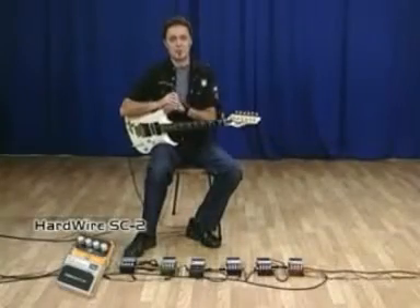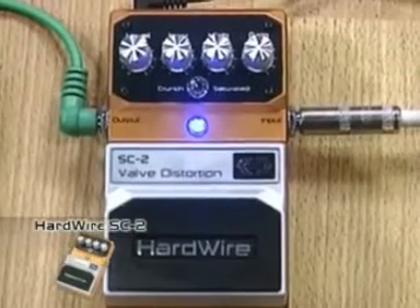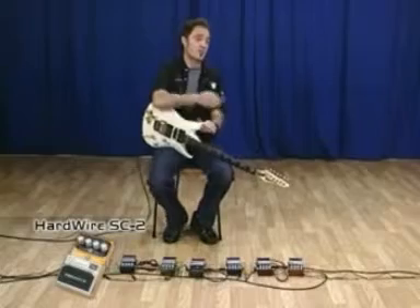Hello friends, welcome once more to this episode of the new section of Hardwire Digitech. In this case I'm going to start with the SC-2, the Valve Distortion, which is a pedal that requires the sound of valves — as we say in this part of the south of the continent, the sound of the valve, or as they say in other places, the bulbs.